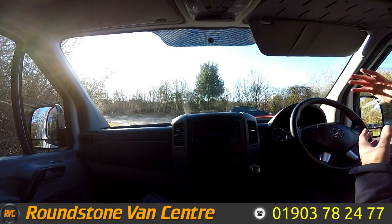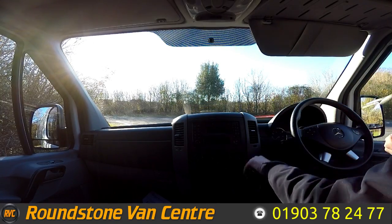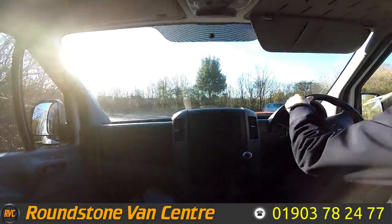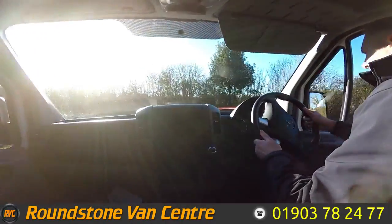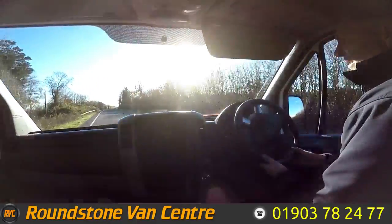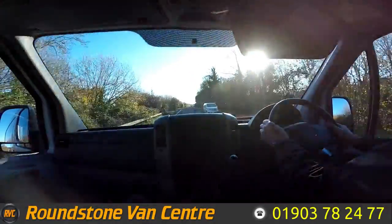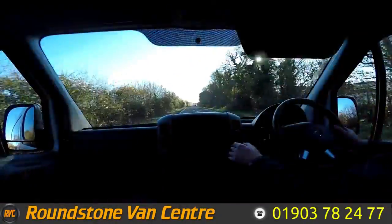As you can see, it starts up on the button with no dashboard warning lights on and there are no unusual noises coming from the engine. Anybody that knows about these vans knows that they are great workhorses with great performance, as I'm demonstrating right now in the video.